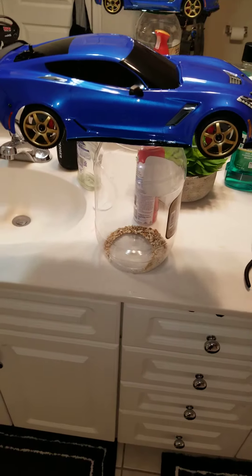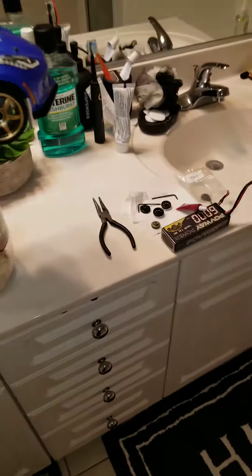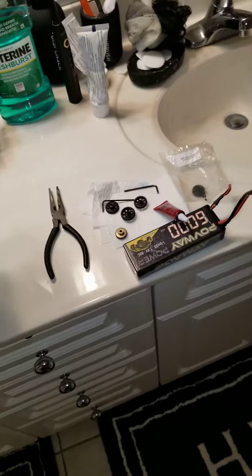Shout out to Traxxas, baby. 4TEC Nation, baby. Definitely. Got the gears sorted. Blue Loctite on everything. Everything's good.